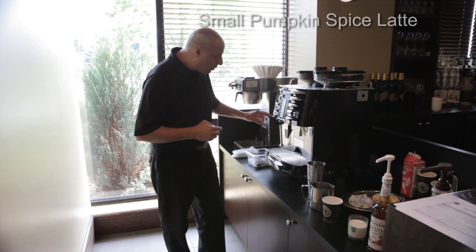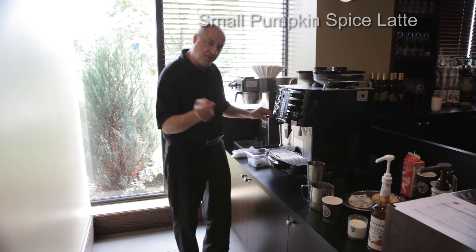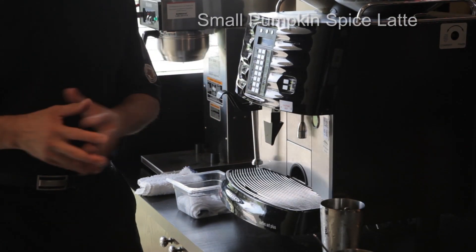We call it the steam wand or the nozzle. What happens when you're in between drinks is the steam wand builds up water, or condensation. If you zoom in right here, what we're going to do is purge the steam wand as your first step — we want to get that water out of there first, and once that water is out, we're ready to make our drink.